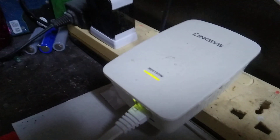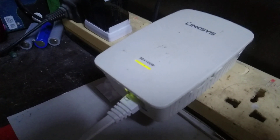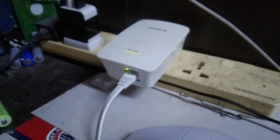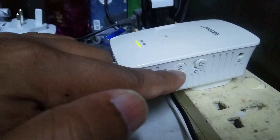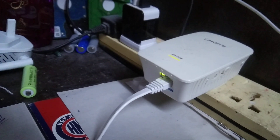Hello dear viewers, today I'm making a video about the Linksys Wi-Fi extender. This is the model number. This is the router model Wi-Fi extender — here is one LAN port, this is the reset switch, this one is WPS, and this one is the power socket.